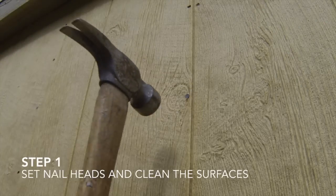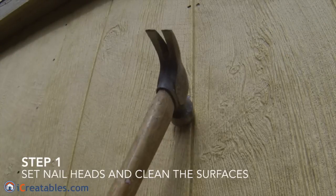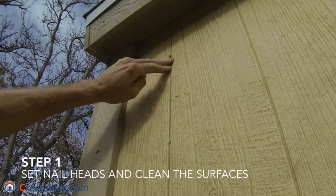The first step to painting the shed is to look at each surface for any nail heads that are sticking up, and use a hammer to nail them flush with the surface.